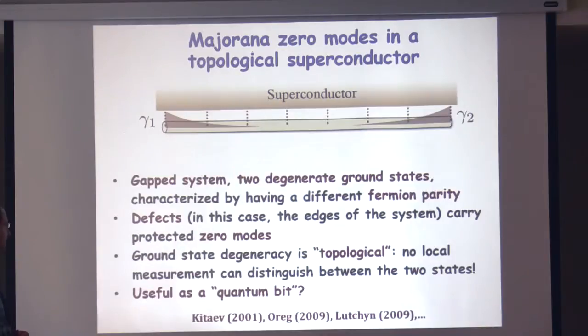The system is gapped, but there are two degenerate or nearly degenerate ground states distinguished by the overall fermion parity. The number of fermions in this wire is not conserved because it's an open system coupled to the superconductor, but electrons can only go in and out in pairs. So the parity of the number of electrons is conserved — whether it's even or odd. In the topological phase, these two many-body states are exactly degenerate, and it's a very robust degeneracy. The ends of the wire act as defects that trap robust zero modes. This ground state degeneracy between even and odd is topological — it's non-local, so there's no physical observable you can measure at some small part of the system to tell which state you're in, and that's what makes it so robust and protected.